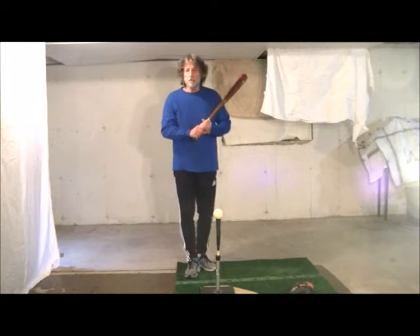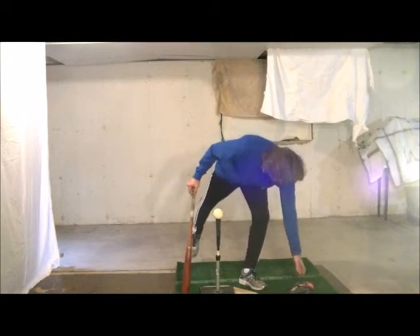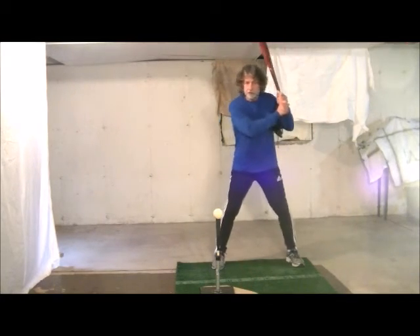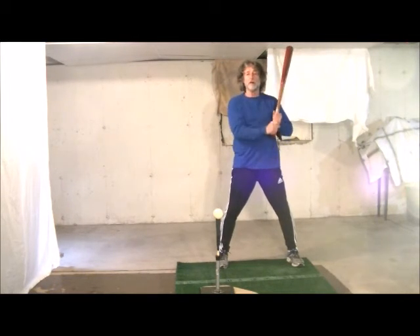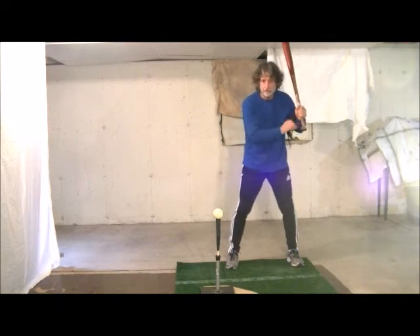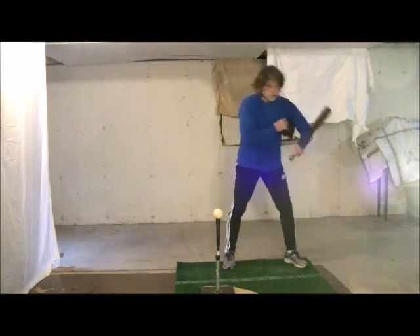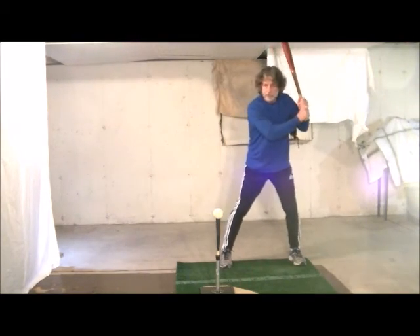Today's drill will help us with the casting problem and the slow hips. Our hitters simply grab a glove, put it underneath their rear arm, and start to work on that low pitch. In order to get the sweet spot of the bat to the ball, their hips will have to unload. The glove should not fall out until after contact so that we're not casting. The glove would fall out quicker and we'll start hitting the inside back of the ball in order to get the ball in the air.